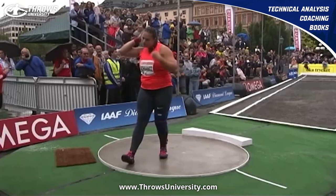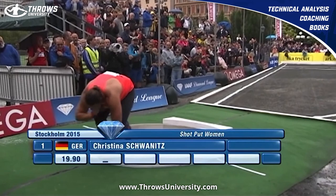If you need help with any of your technical improvements — maybe you're struggling to hit a PR and don't know what you should be working on — head over to throwsuniversity.com. You can pick up a technical analysis or strength training program today. throwsuniversity.com. Peace.